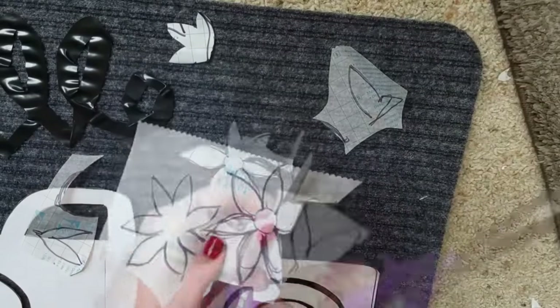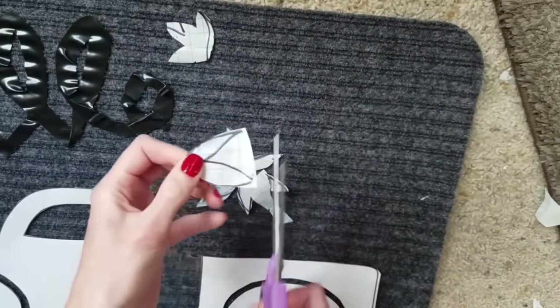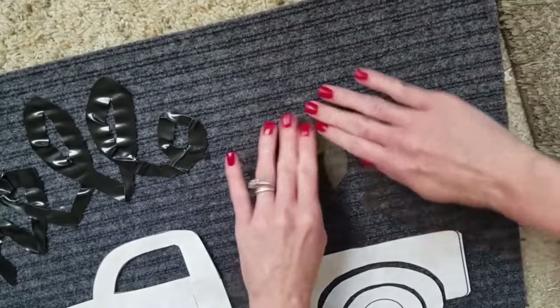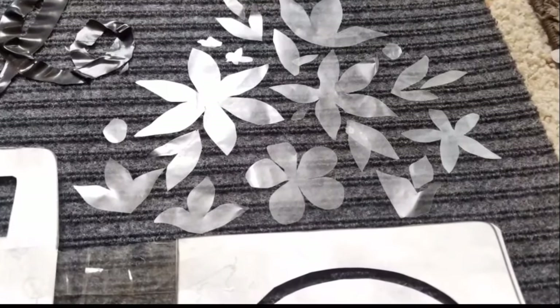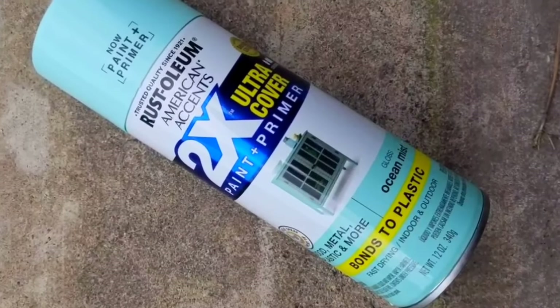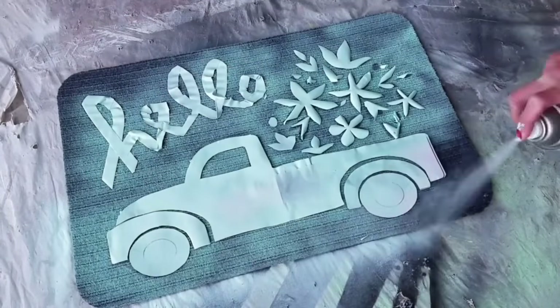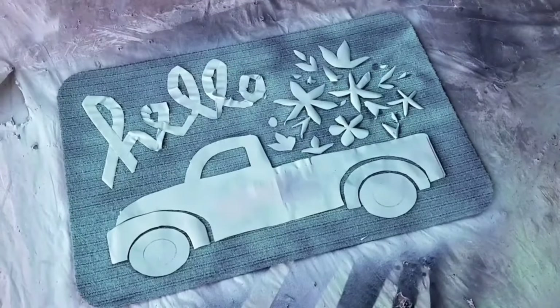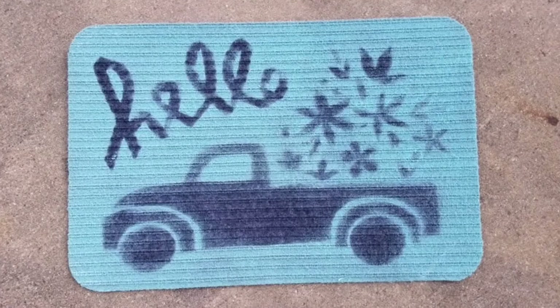Then I did a very primitive sketching of flowers on Dollar Tree's contact paper and set them on the rug. Then some ocean mist Rust-Oleum spray paint — any spray paint will work — spray all over your rug. When you're done and you pull off the paper and stickers, don't freak out if it's not perfect.